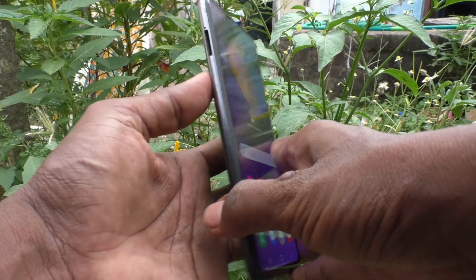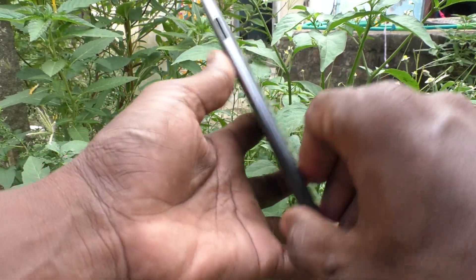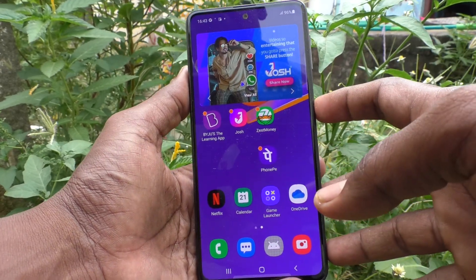Hi friends, this is Five Minutes to Get Up channel. Here is the Samsung Galaxy M31s smartphone. In this video, we will learn how you can change the lock screen clock style in your phone.